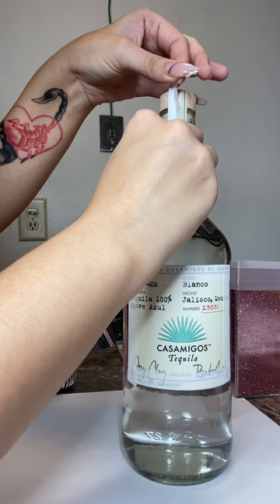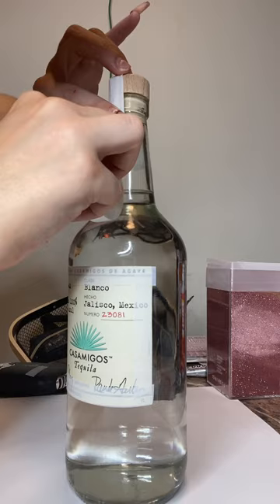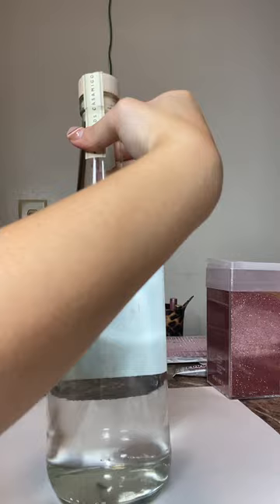You might think about just taking the label off altogether, but I didn't want to get the area where the birthday label was going to go messy underneath, because then I was going to have to clean up the glitter and the mod podge.